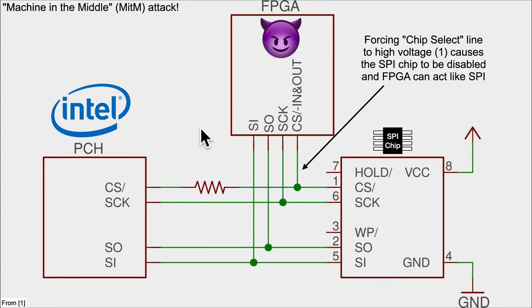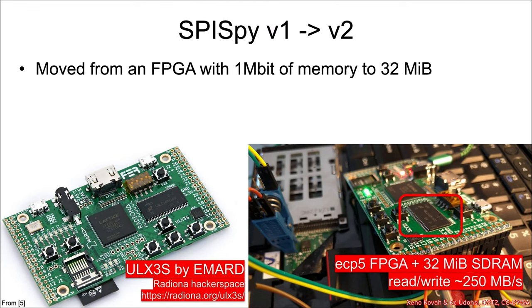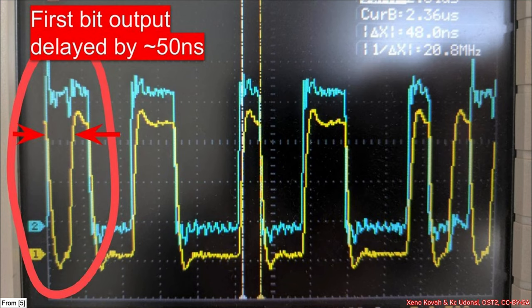SPI Spy 1 was updated to SPI Spy 2 by moving to an FPGA with more memory, giving more capacity to swap out — basically to take an entire flash chip's worth of firmware, dump it onto the device as-is with just the small malicious change the attacker wants to make. This made it a lot more flexible.